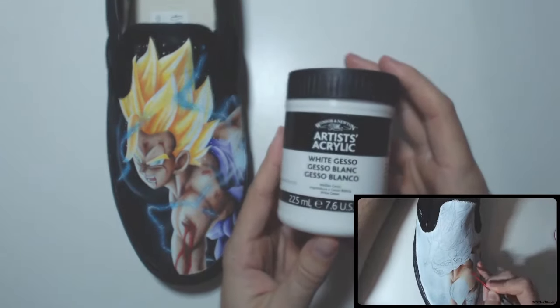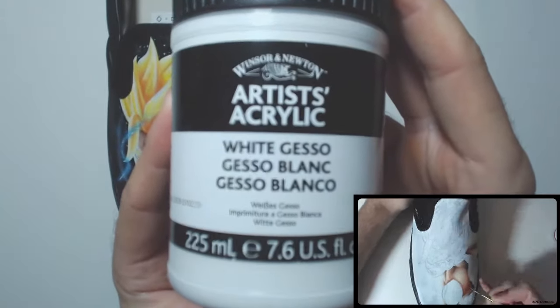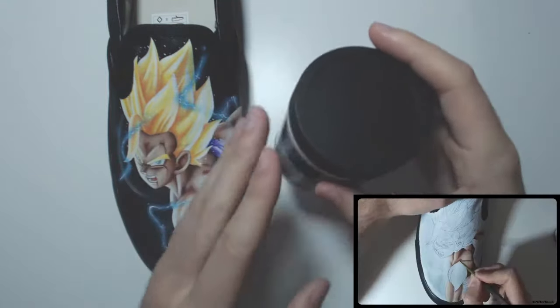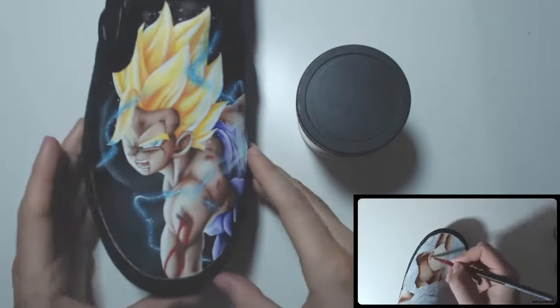The first thing I'm going to bring out is our primer. This right here is gesso, and it doesn't have to be this one — it doesn't have to be white gesso, it can be clear gesso, it can be whatever you prefer. What you want to do is add a thin layer of this to the surface that you want to paint.